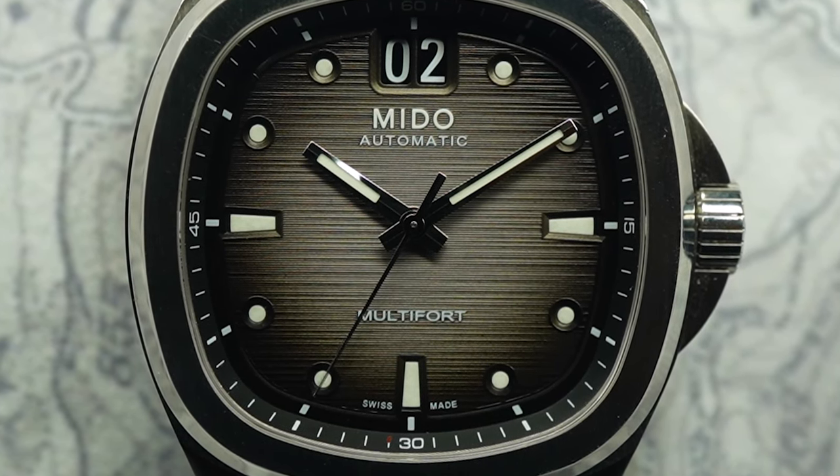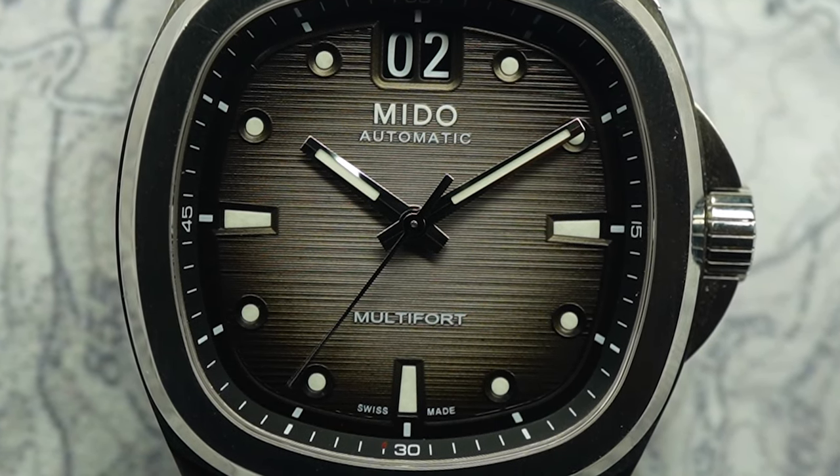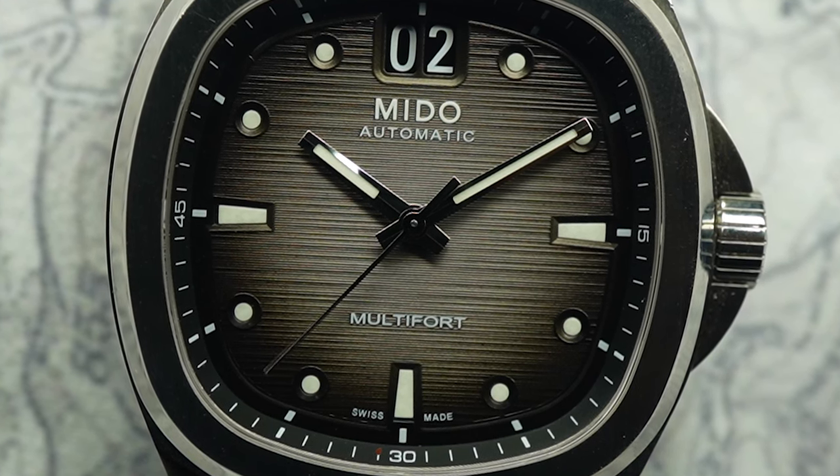Mido shocked the world with the release of the new Multifred TV, a retro-inspired watch.